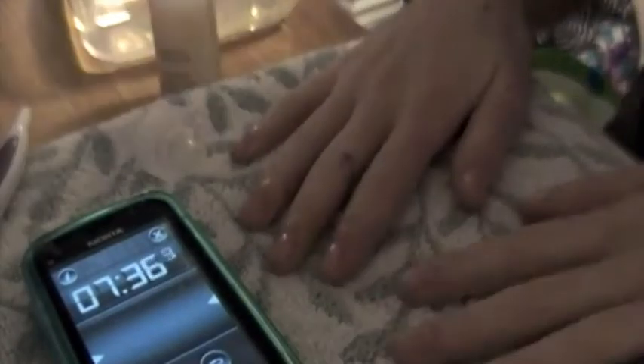Then get rid of all the loose nail bits with a file. Put a drop of cuticle remover on each of your nails and massage it in. Leave it on to hydrate for one minute.